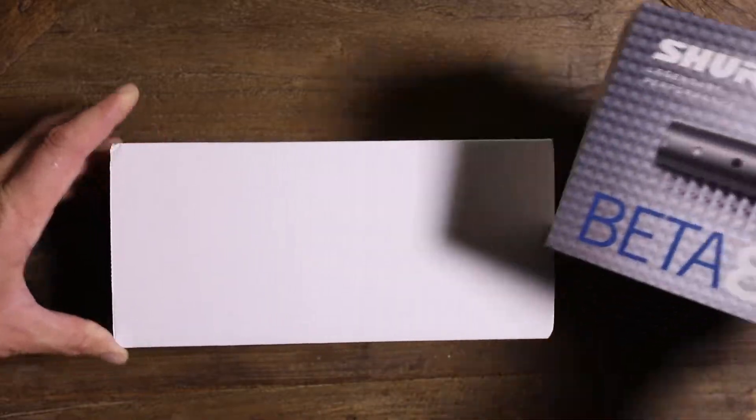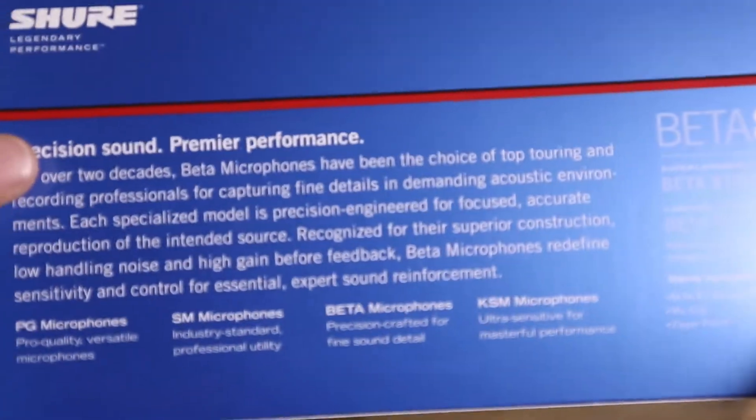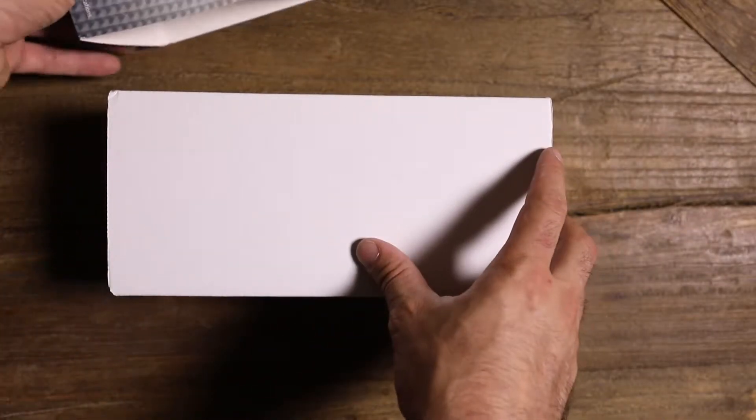Let's pull this beautiful cover off. I do have a little autofocus. Let's see — Beta 87A. Your basic stuff. You already bought it, so you don't need to see what it says. It's out of here.